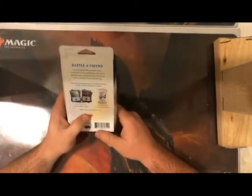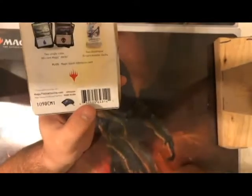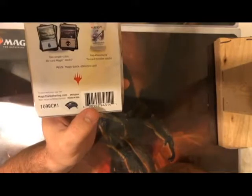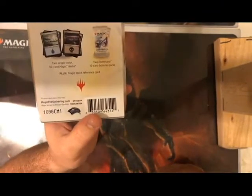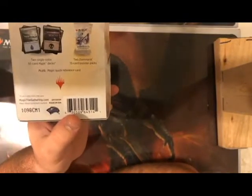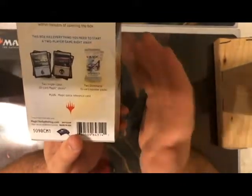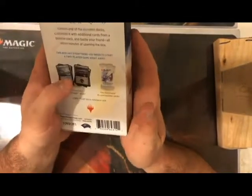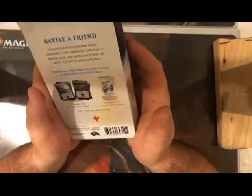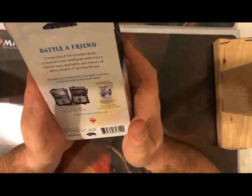The issue is this is two single-color 30-card Magic decks. If you go to your LGS — any Wizards official gaming store — they give away free introductory decks to teach people how to play Magic, absolutely free. So now I'm actually paying for those decks, but you also get two packs of Dominaria. Realistically I'm paying $4.99 per pack for Dominaria, plus a free intro deck you could take home from your LGS anyway.